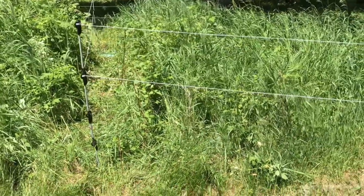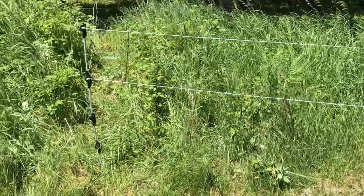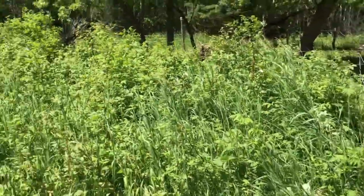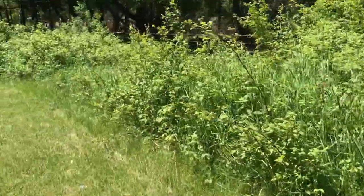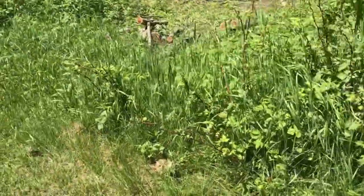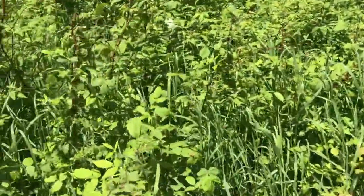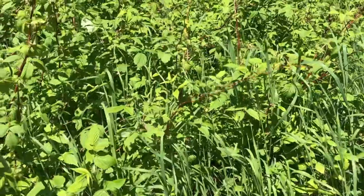So it has a nice clear area and we don't need to worry about the fence not working, because if it shorts out they'll for sure walk right through it. We were going to go down that way because we made a path over there, but these raspberries are really starting to grow up really well.